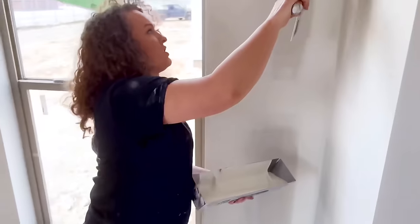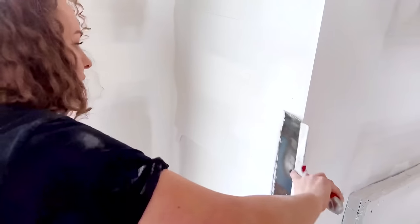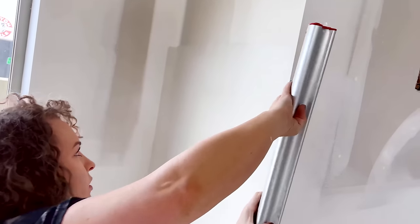Now we're going to do straight up pan and knife. I've got my 10-inch here, so I'm just going to go ahead and apply a smooth layer, trying to stay as consistent as possible. Then I'm just going to pull across.